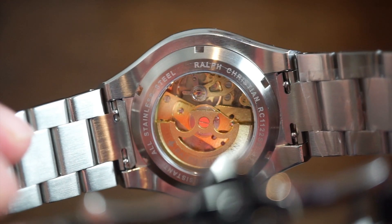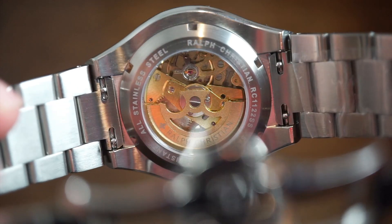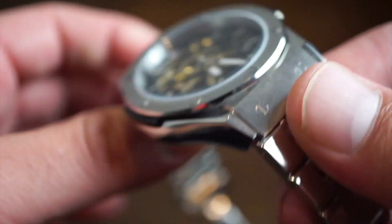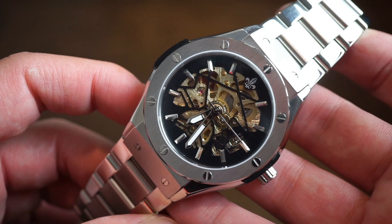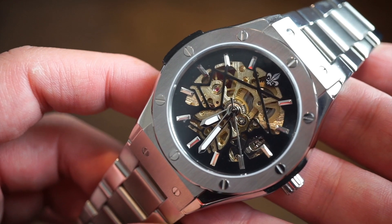The movement doesn't look too bad — it has a lot of inner workings. All stainless steel, water resistant to 50 meters. Overall it's not a bad-looking movement for the price of this entire watch. The watch actually has some nice weight to it — it feels pretty good in the hand. It's not overly heavy or overly imposing, but it has a nice weight to it and you will feel it on your wrist.